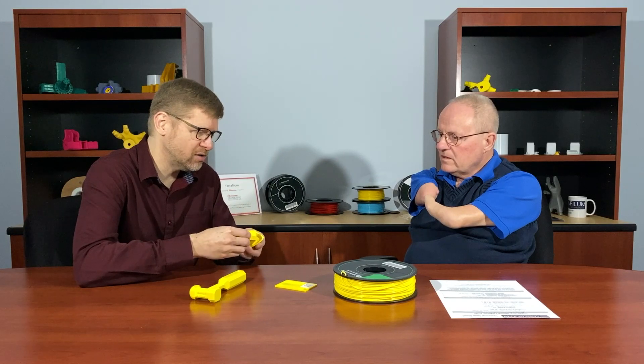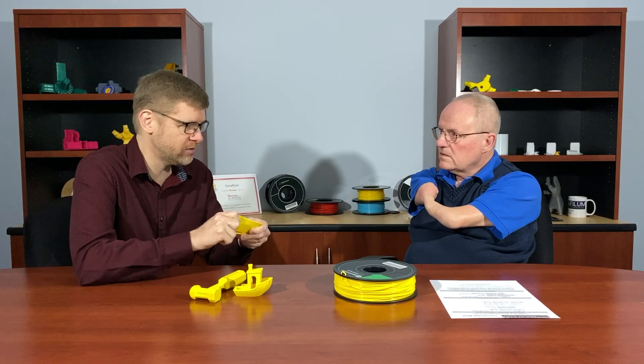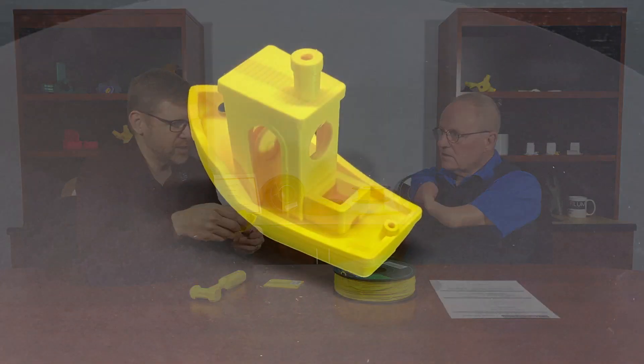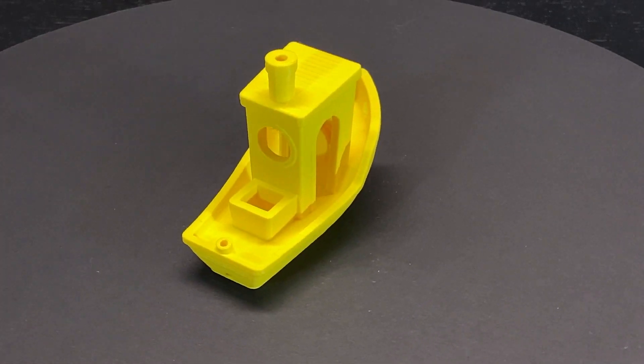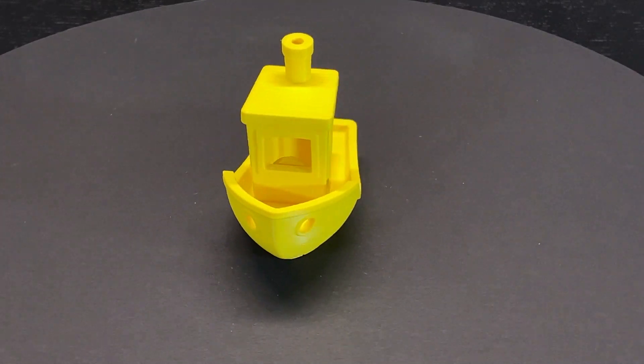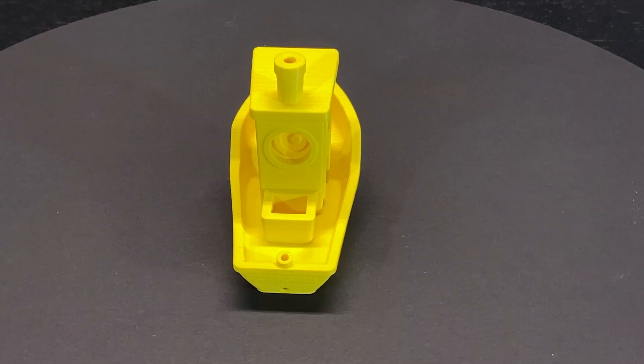What did you like about some of those unique things you've printed with this material? Well, the overall strength of the parts is excellent — these parts are very solid. Even the swatch we printed here, which has some thinner and more fragile parts, holds up really well even when you bend it with significant force. We also printed the 3D Benchy, which we like to use as a standard evaluation for materials because it provides opportunities to evaluate surface finish, overhangs, and bridging. Overall, as you can see, it came out really nice and clean — that's the main thing we look for.